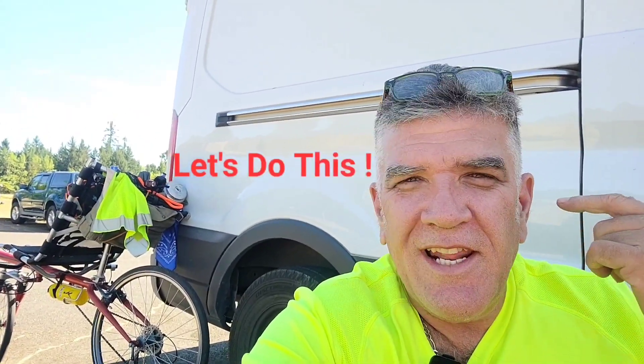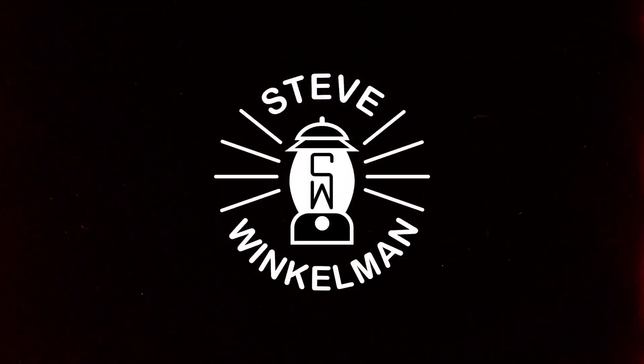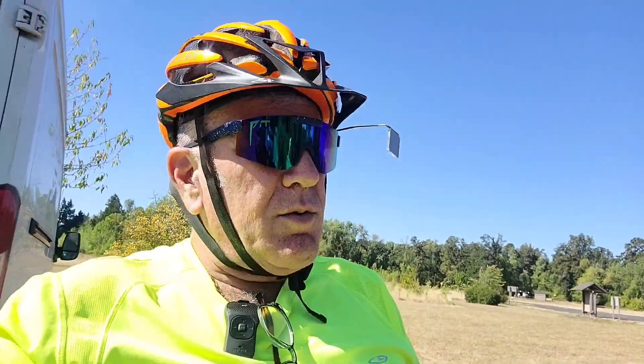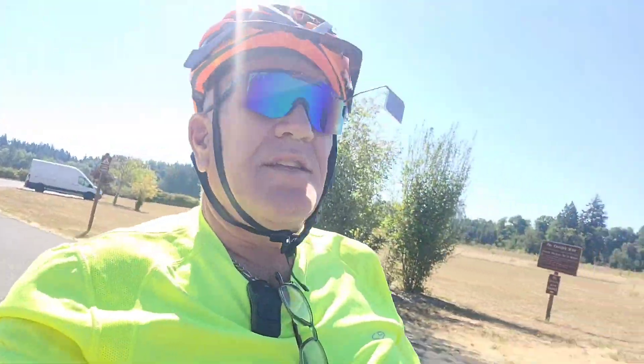If you're into it, stick around and let's do this. Safety check — here we go. It's gonna be hot today, but there is a nice little breeze. I think that's gonna take the edge off. We're gonna try and get these events in early enough so it's not gonna get too hot.